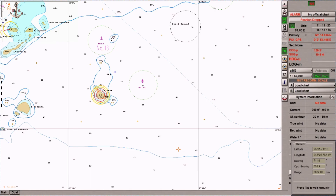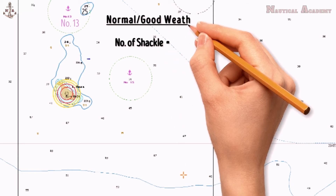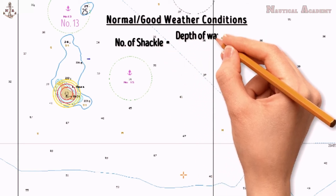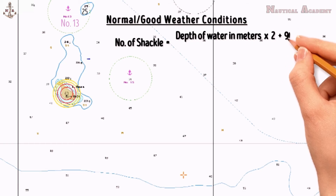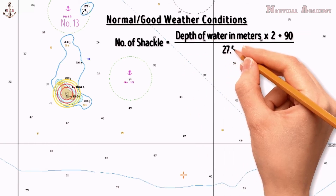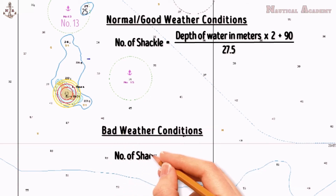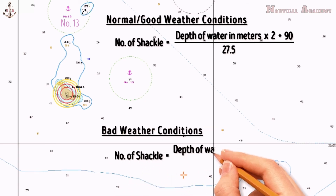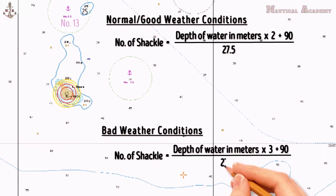The formula I use to calculate the number of anchor shackles in normal weather conditions is: depth of water in meters times 2, plus 90 (which is constant), divided by 27.5. In bad weather conditions, the number of shackles is equal to the depth of water in meters times 3, plus 90, divided by 27.5.